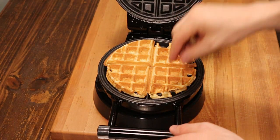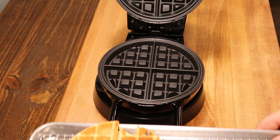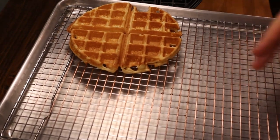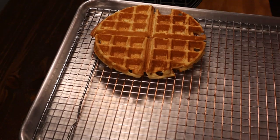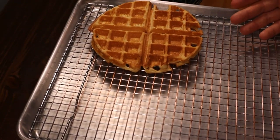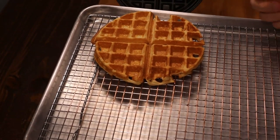That looks nice — let's take that out. When storing your waffles while making the rest, put them on a wire rack so air can circulate around the waffle and keep that crispy exterior. If you put it on a flat surface it'll create steam, which softens the exterior and you'll lose that nice crispy texture.